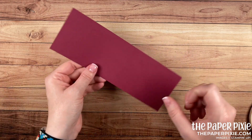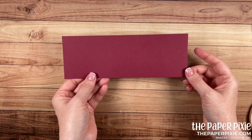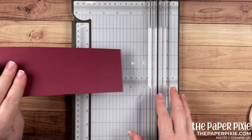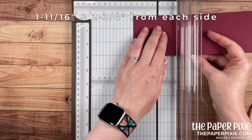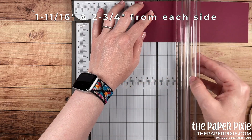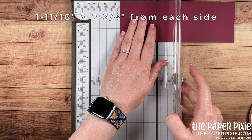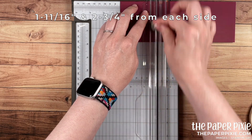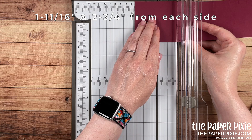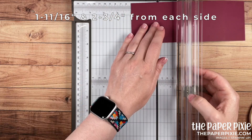Let's work next on the sliding part of the box. I've got a piece of Mary Merlot that measures 3 inches by 8 and a half inches. You'll want your paper trimmer or a scoring tool that has sixteenth-of-an-inch measurements. I'm going to score this first at 1 and 11/16 — which is one sixteenth before 1 and 3/4 — then at 2 and 3/4. Then we do the same thing from the opposite end: 1 and 11/16, and then 2 and 3/4.